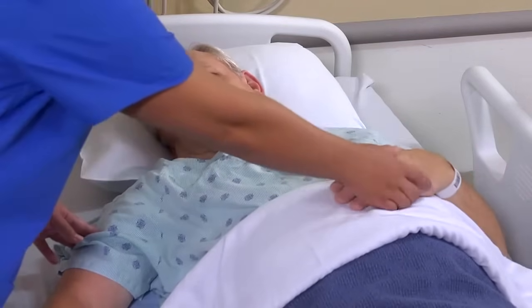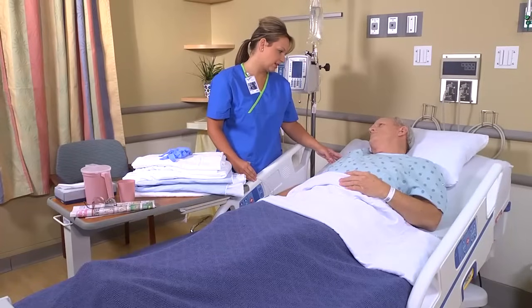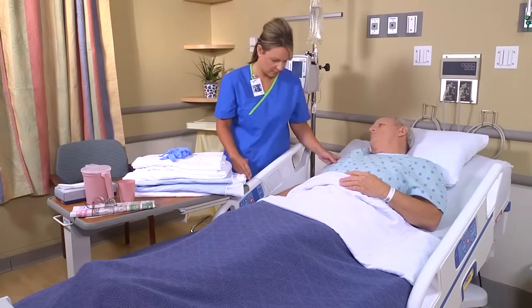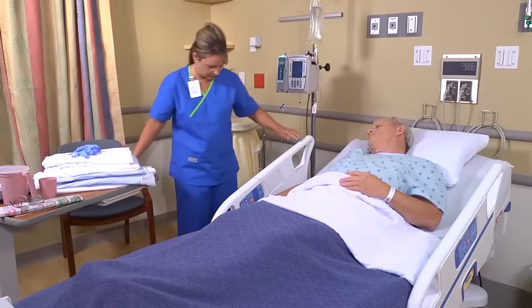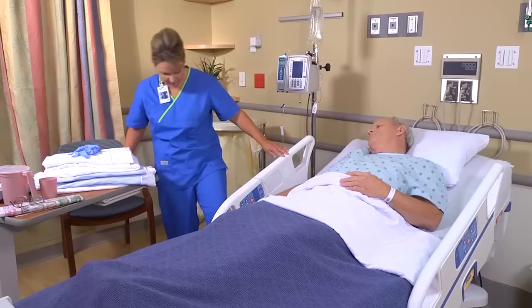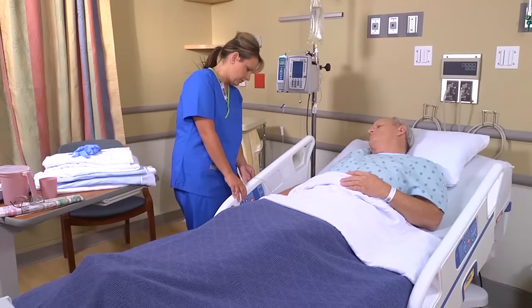Explain to the patient what you'd like to do. We're going to be changing your bed linens today since you're not able to get out of bed yet, and I'm going to change the linens with you still in the bed. Then check the floor for spills and make sure the wheels are in locked position. Assemble the linen on a clean, dry bedside table, stacked in order of use.